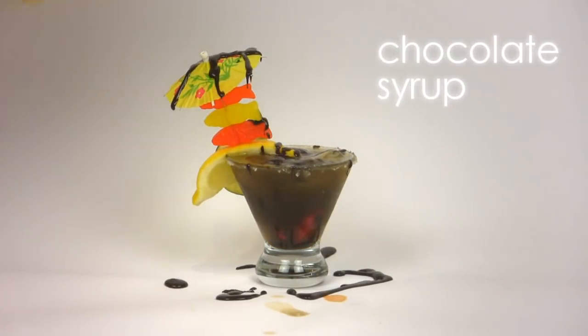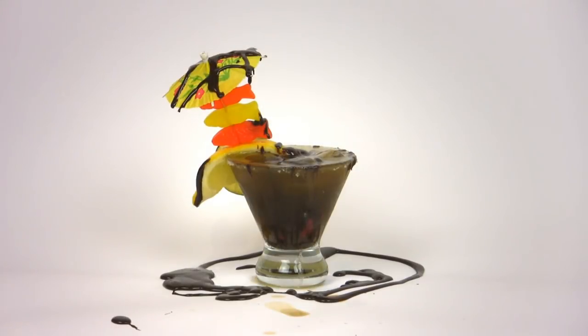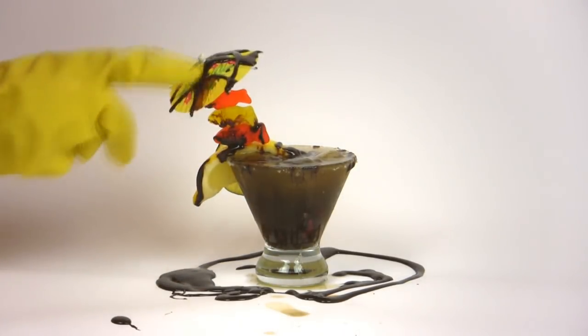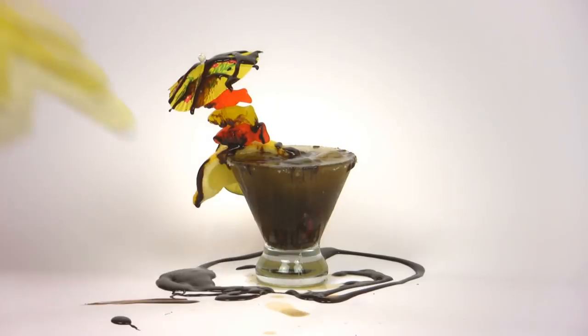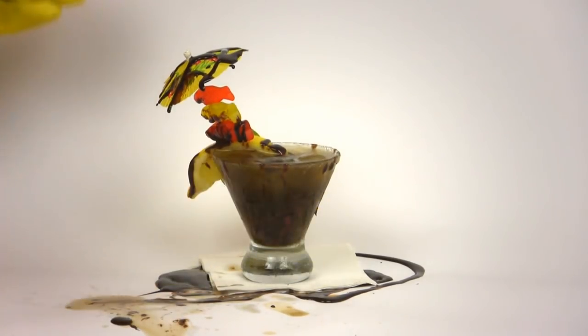Now it's time to get saucy. Be naughty and top off your tipple with a quarter quart of chocolate syrup. Here's a tip: don't contain your excitement or spillage — have fun making a big mess and worry about the cleanup later. And don't forget, a slick host or hostess always serves a drink with a napkin and a smile.